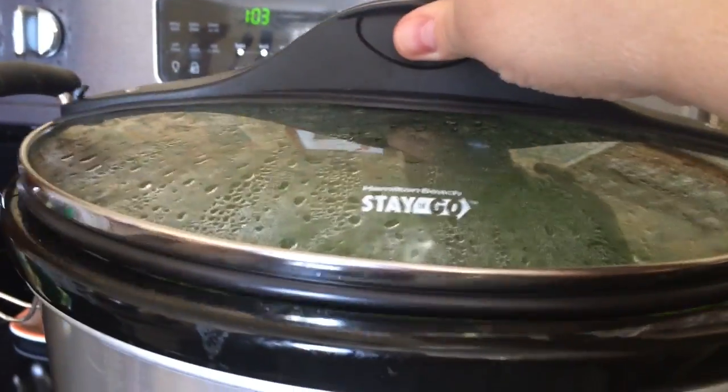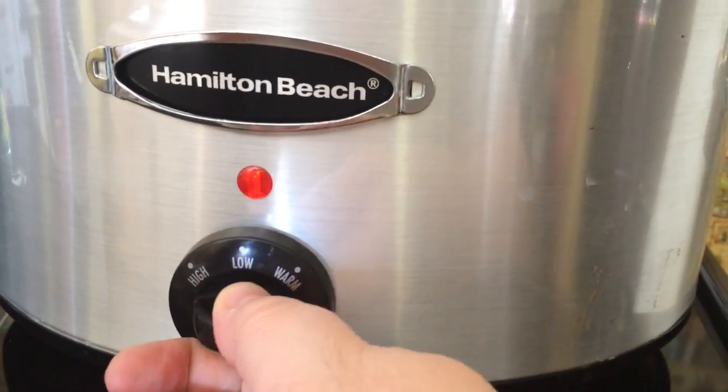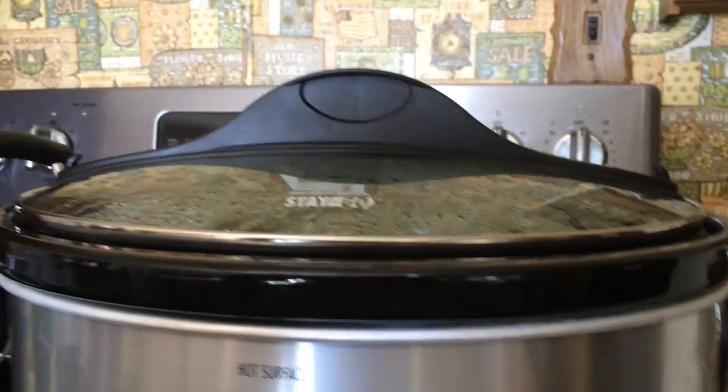It's percolating — it's been cooking for a couple of hours. It is 1 o'clock. I want to put it on low because we're not gonna eat until later on this evening, so I'll just let it go on low until later.